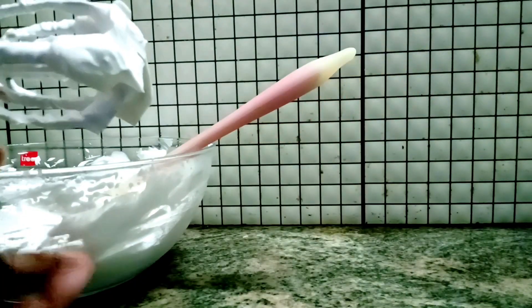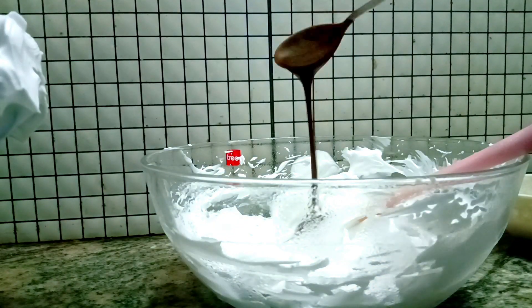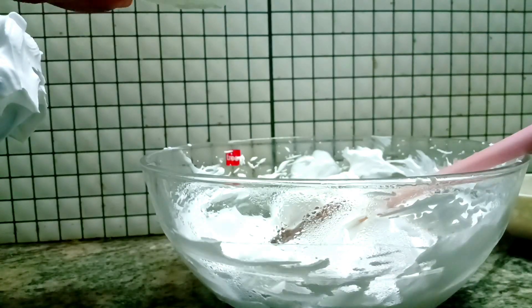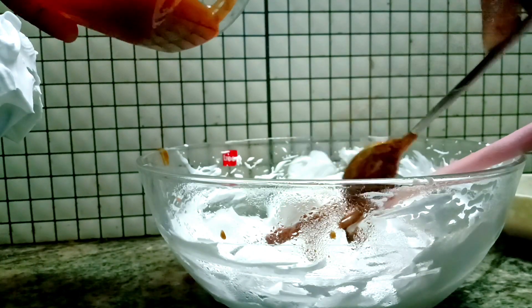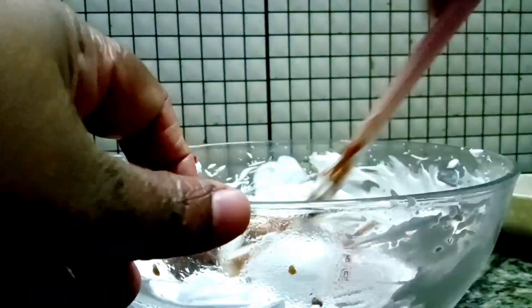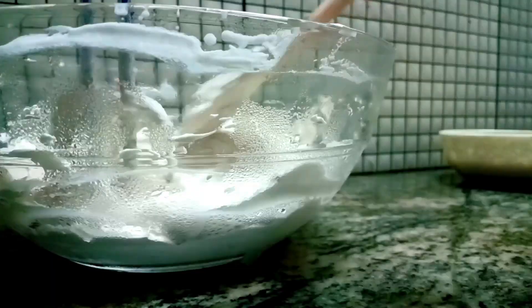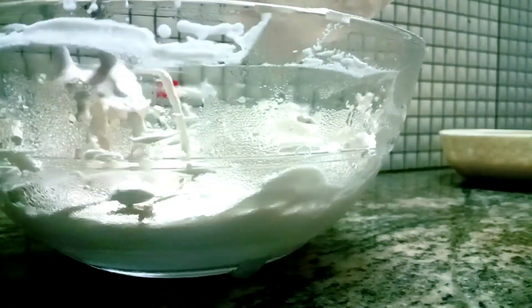Then we are ready for the cake. We are ready for whipping cream. We add caramel sauce, chocolate ganache, and mix. We add caramel sauce. We are ready for whipping cream.